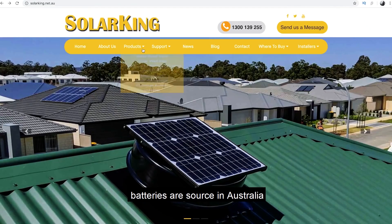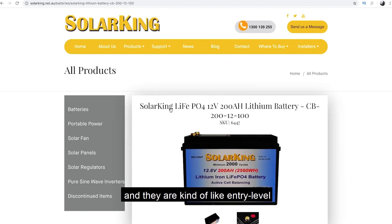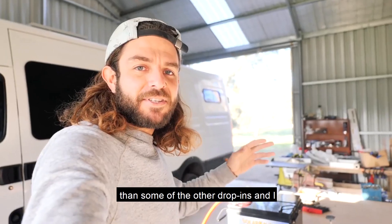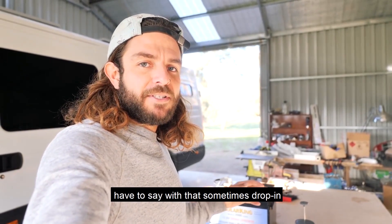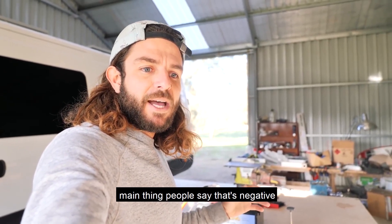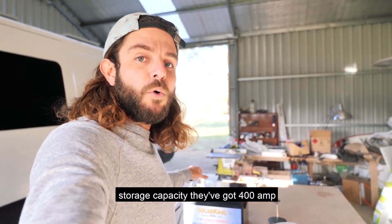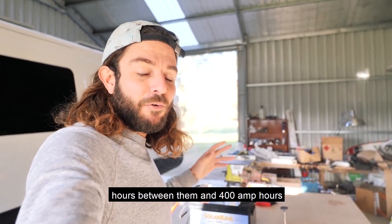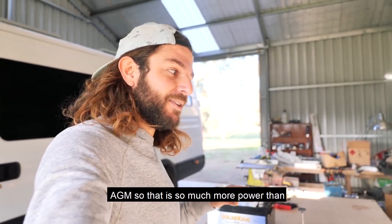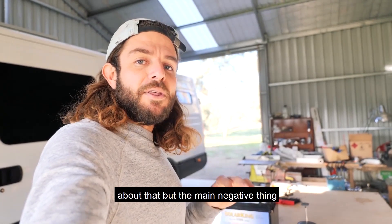These Solar King batteries I sourced in Australia — they're from an Australian distributor and they are kind of entry level lithium batteries. They're way cheaper than some of the other drop-ins. Drop-in batteries can get a bit of a bad rap, but the main negative thing people say isn't to do with their storage capacity. They've got 400 amp hours between them, and 400 amp hours lithium is like 600 amp hours with an AGM, so that is so much more power than I've ever had.